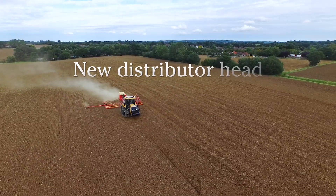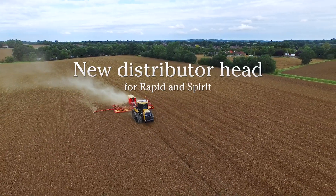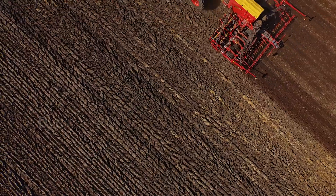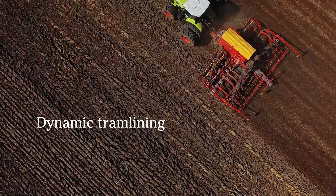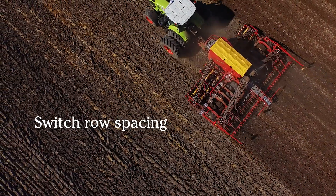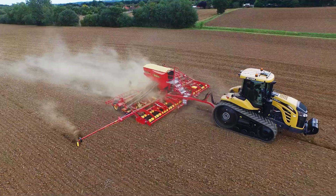The new distributor head for the pneumatic Rapid and Spirit seed drills enables two new main features: dynamic tramlining and the possibility to switch from 125mm to 250mm row spacing with the touch of a button.